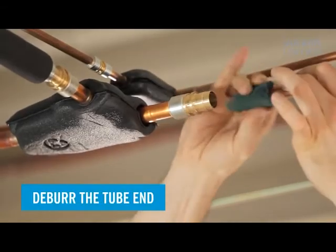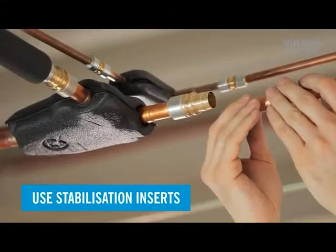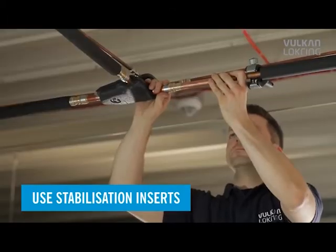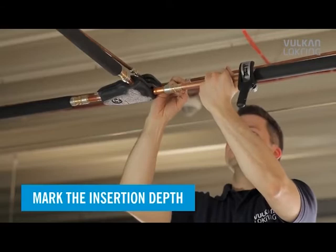It's this simple. First, deburr the tube and thoroughly clean the tube ends. Use the stabilization insert to give the connection more stability, then mark the insertion depth of the tube.